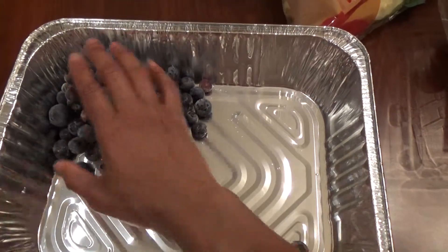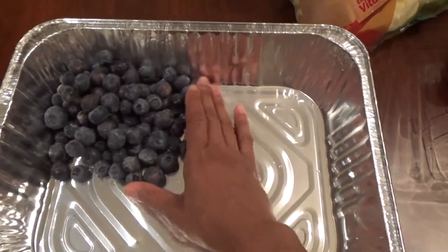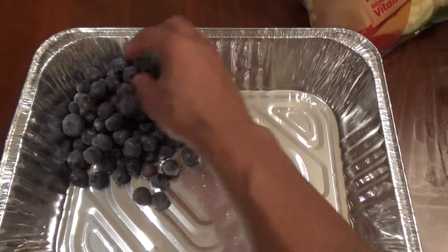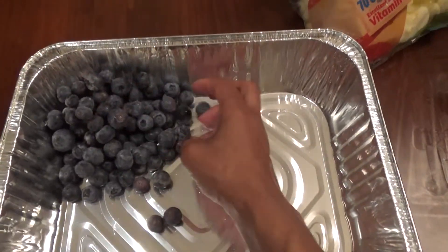So this is going to go right in the refrigerator. And you can obviously do this on Memorial Day, 4th of July, or even Labor Day.